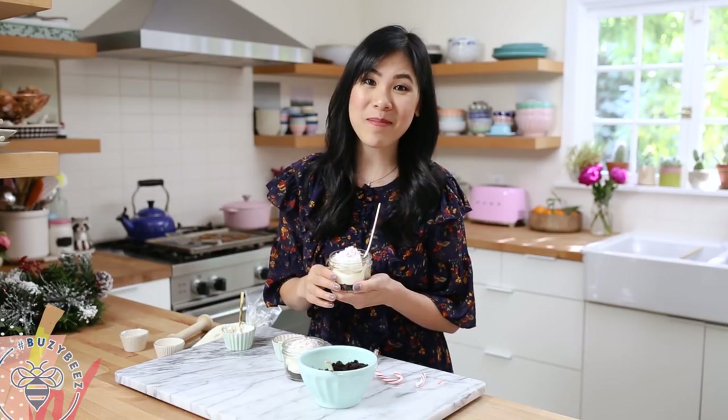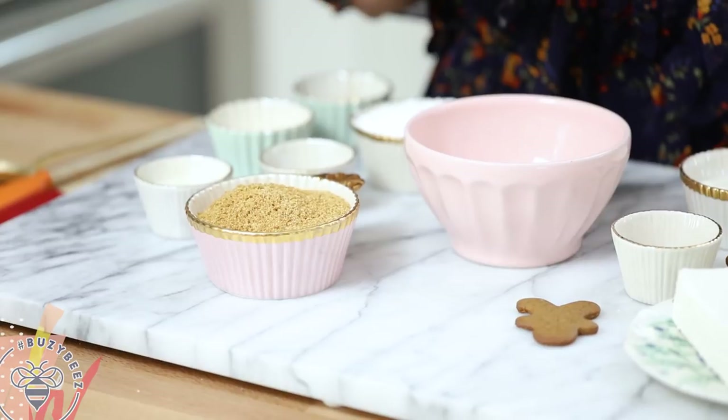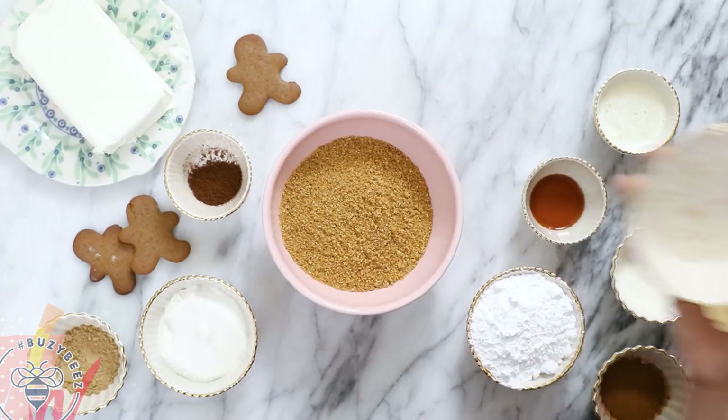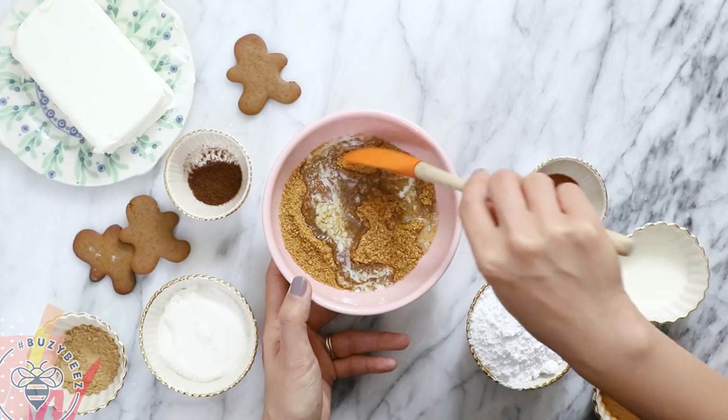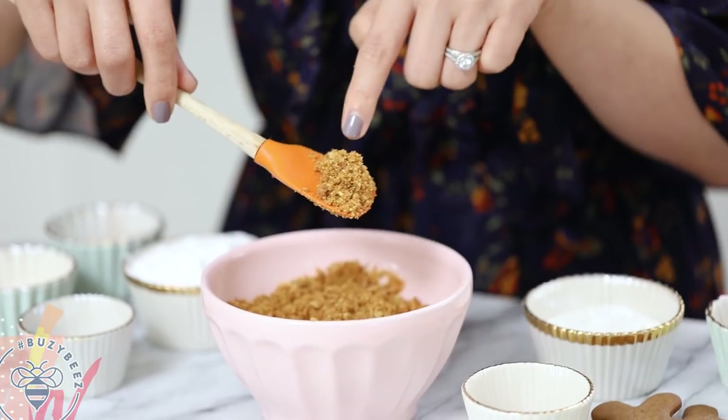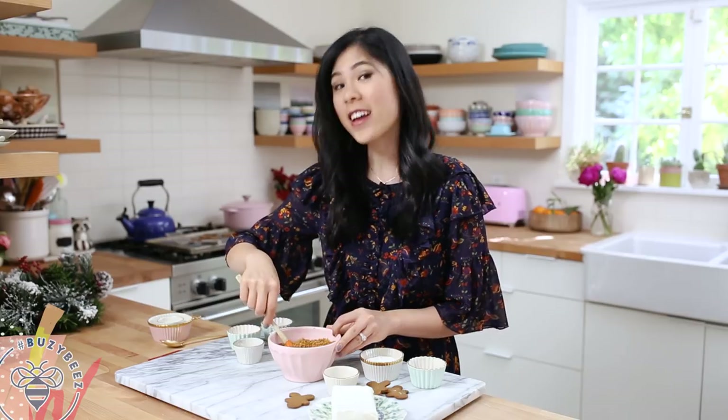The next one is our gingerbread man cheesecake. It's pretty much the same process except we're using a few different ingredients. For the bottom crust layer, I have ginger snap cookies that I've already crushed, and I'll mix them with two tablespoons of melted unsalted butter. I love that there's still a little bit of ginger crystals in there — it's going to add so much flavor. Now we'll set this aside and work on our filling.